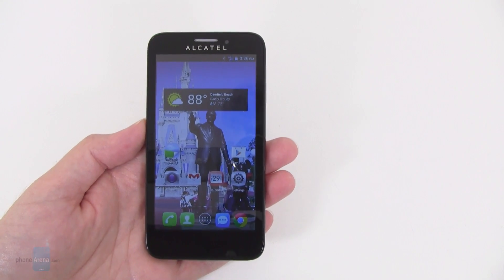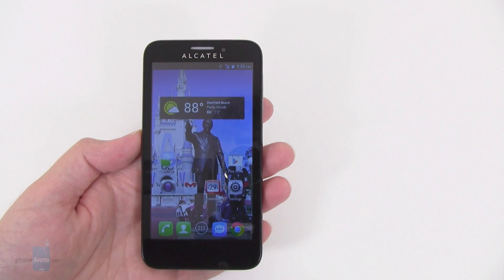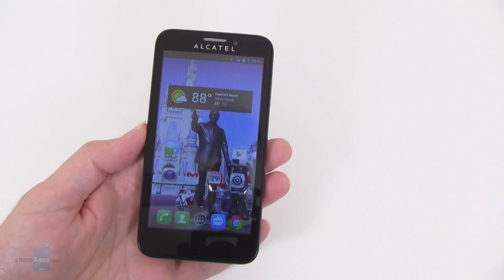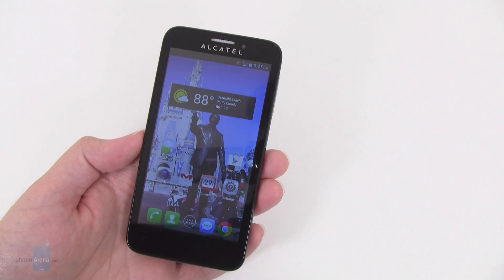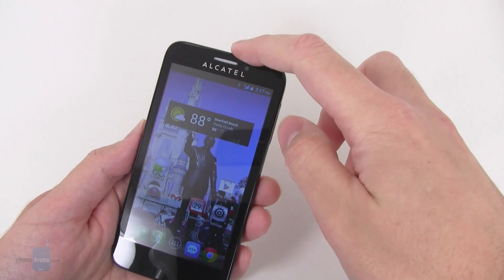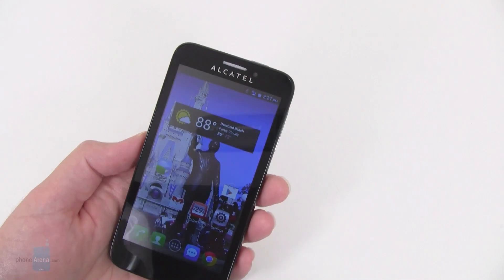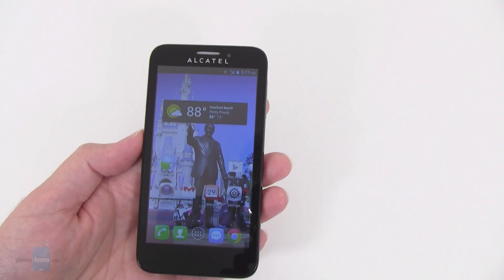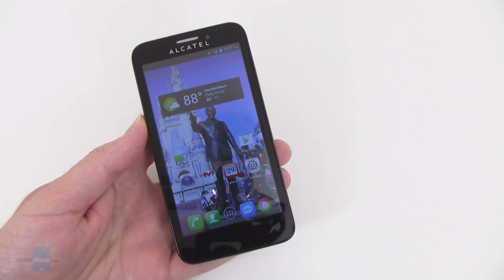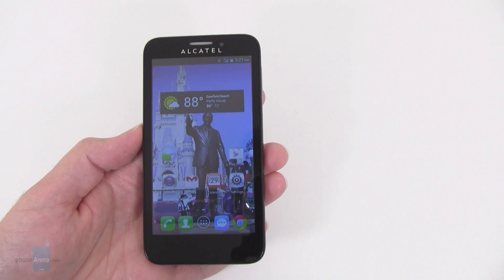Despite not having the fastest processor, the best camera, or even the best display, one thing a company should always make sure is good is the call quality. Unfortunately here with the OneTouch Fierce, we're again pretty much disappointed. Calls on our end were kind of distant and muted sounding, and we also got a bit of a rattling vibration sound in the earpiece speaker. When turning the volume down to low it's not as bad, but anything from mid to high volume, you're going to have a constant rattling vibration in the earpiece speaker — it almost sounds like there's something loose in there. People that we called said that our voices on their end also sounded a little bit muted and choppy, and they could pretty much easily tell we were using a cell phone.